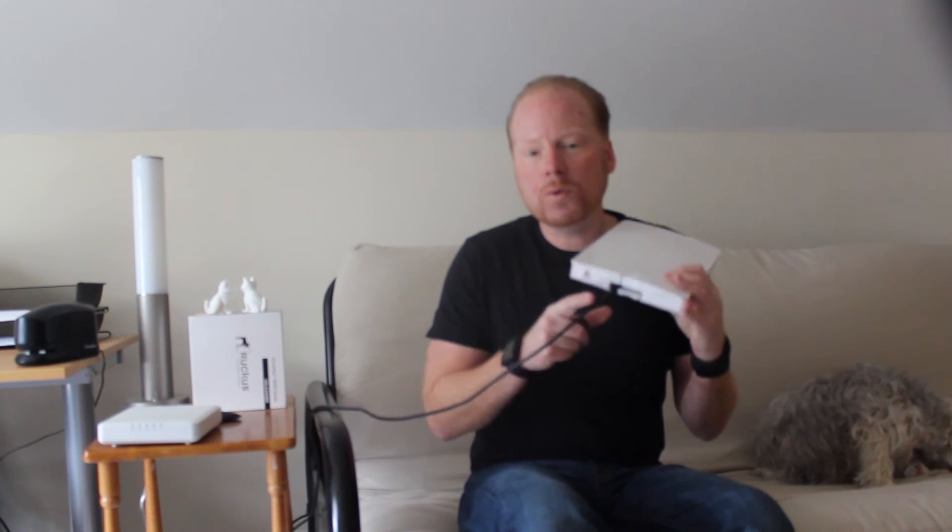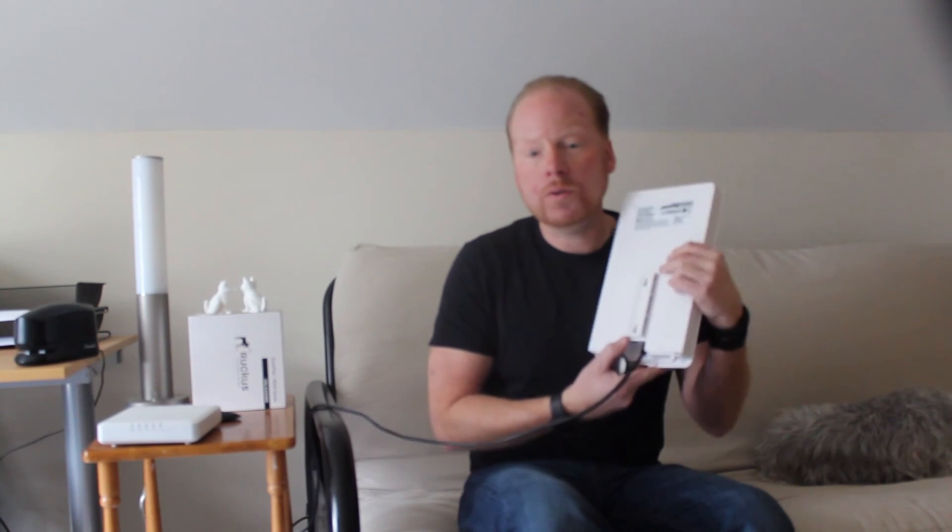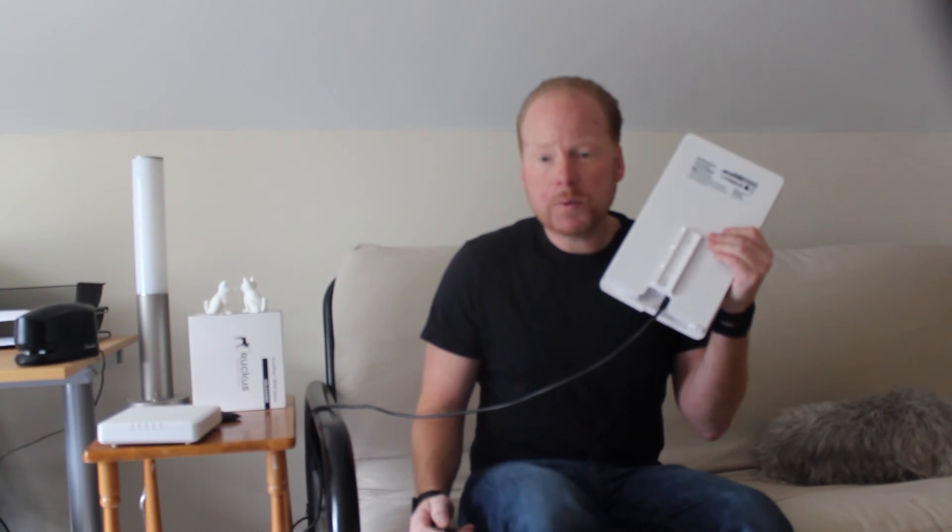The ENS1200 has status lights on the outside of the unit to aid in setup and troubleshooting. It has dual gigabit ethernet ports and supports 802.3AT power over ethernet. Pole and wall mounting hardware is included as well as a PoE injector.